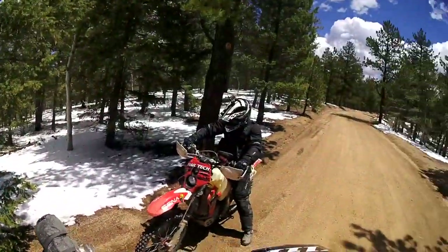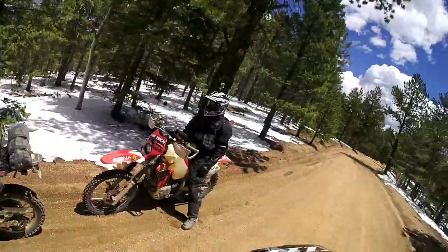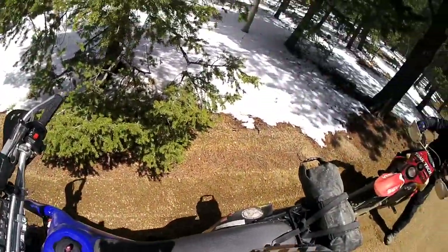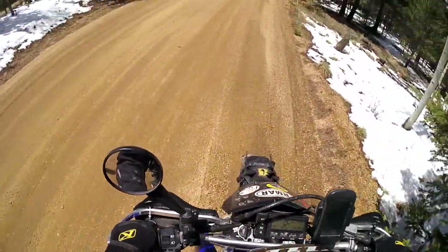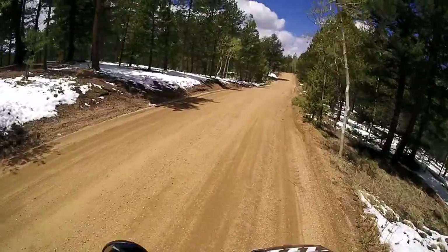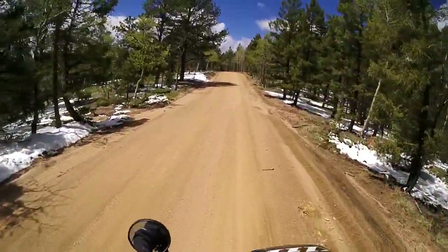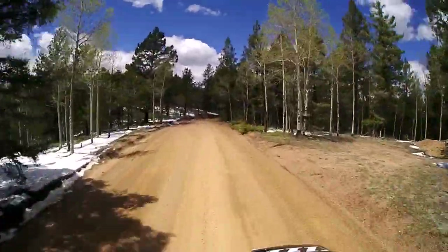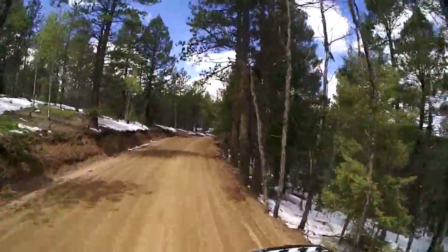Hey guys, we're out here on Mount Herman Road. I'm with FLB Club — he's on my XR650R and I'm gonna ride his DRZ400S. It's got the big bore kit, new tank, sprockets, and chain. Kind of a goofy girly bike, but hey. No clutch to worry about because it's got the Recluse — awesome. His shifter is a bit short for my foot though; mine is super high.